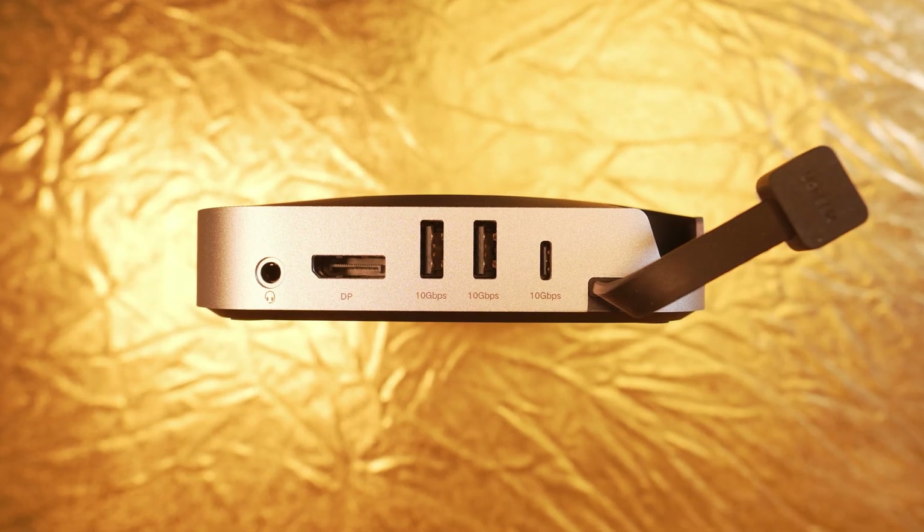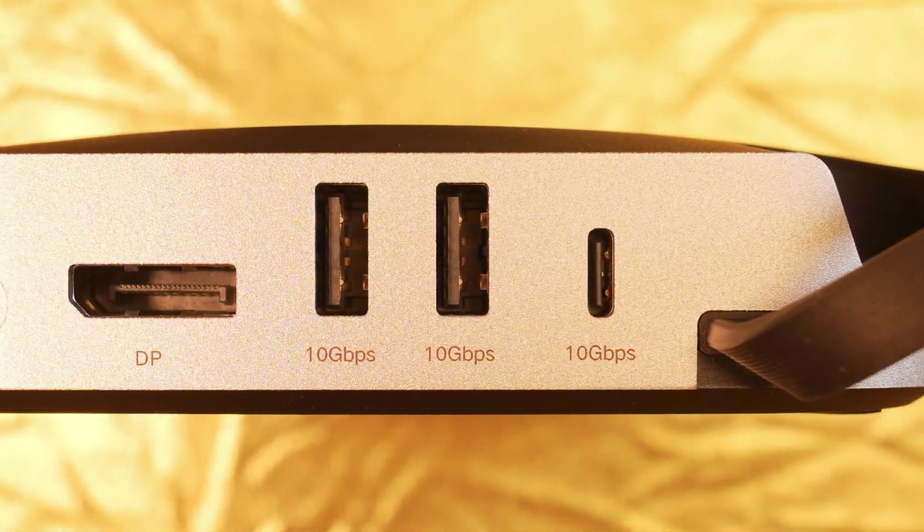This configuration is definitely better than the other way around. The back also houses two more USB-A ports and an additional USB-C port. All USB connections can theoretically deliver up to 10Gbps.